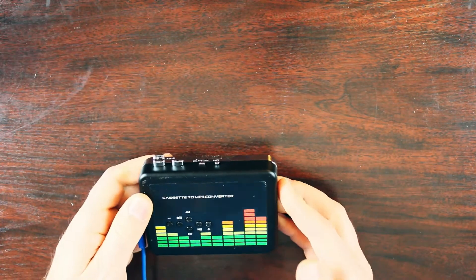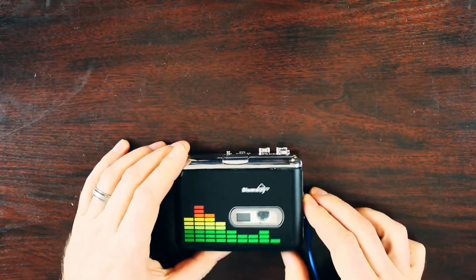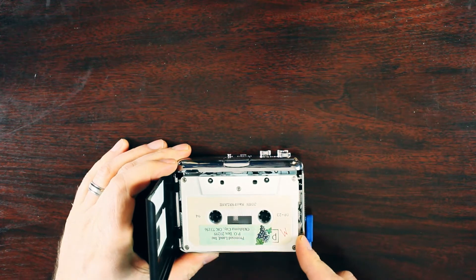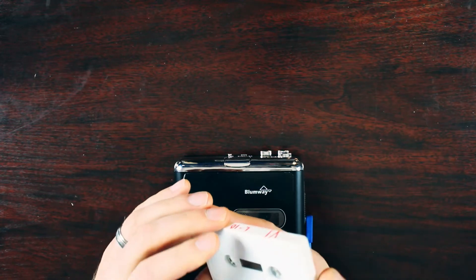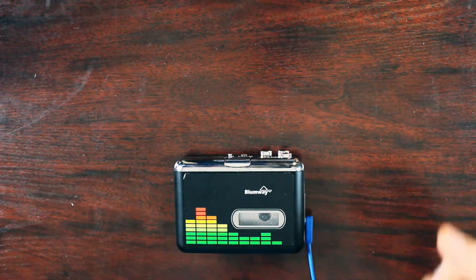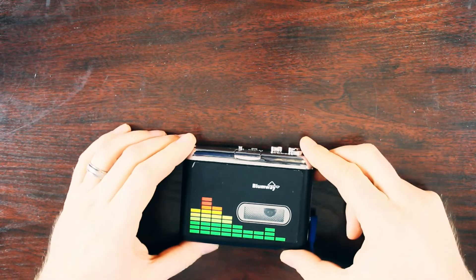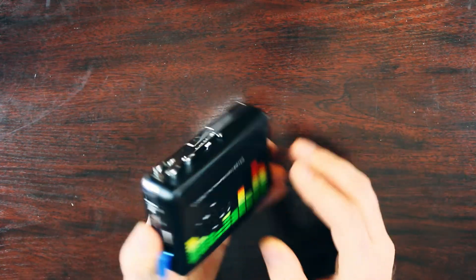So there you have it — that is the cassette to MP3 converter! Maybe in another episode I will upload the rest of the audio from this recording for you. Let me know down in the comments if you would like to hear that.